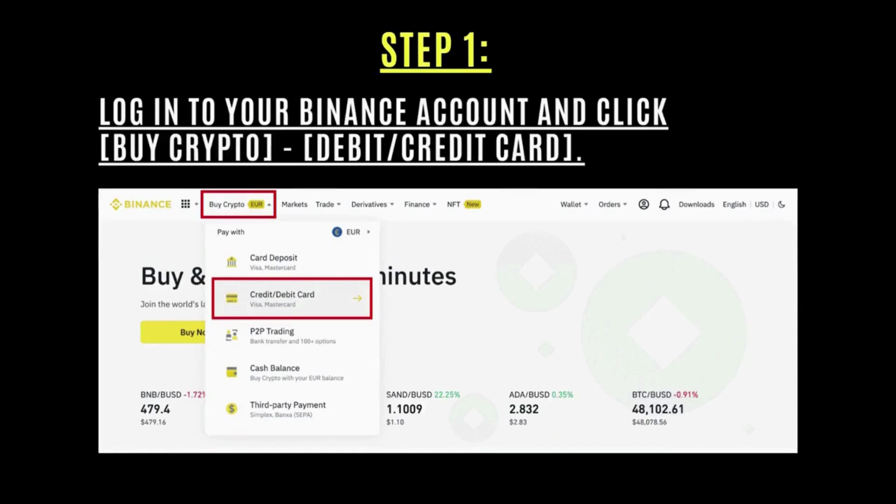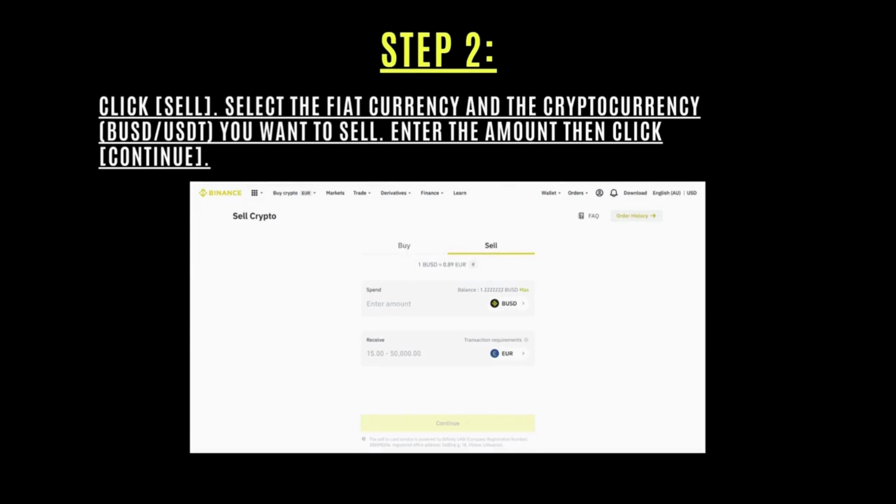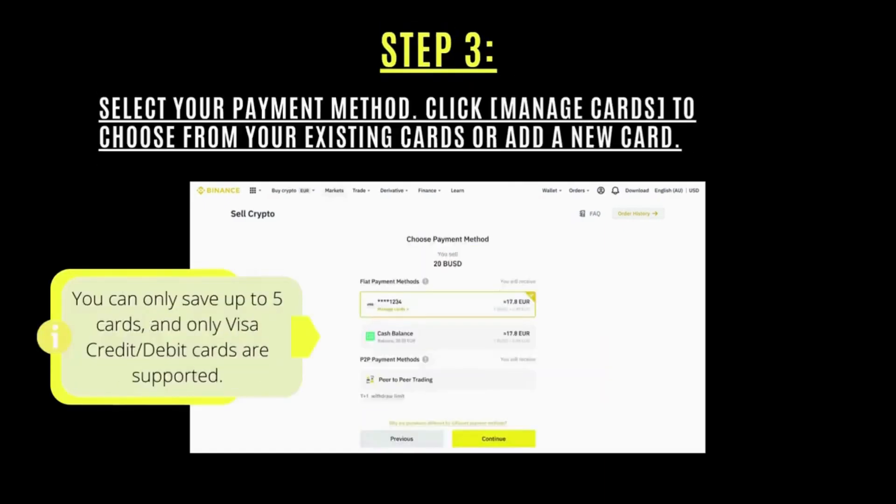The first step is to log into your Binance account and click 'Buy Crypto' with debit or credit card. After that, click 'Sell', select the fiat currency and cryptocurrency you want to sell, enter the amount, then click 'Continue'.